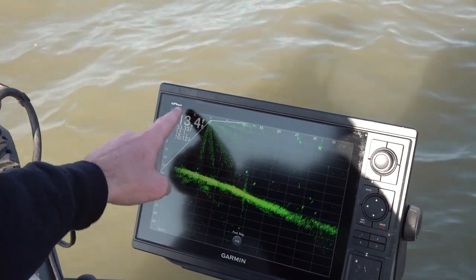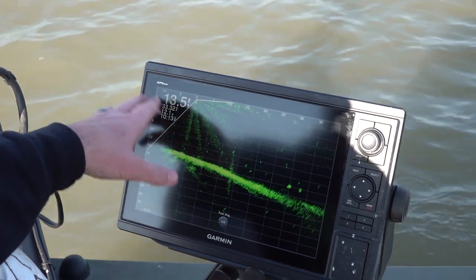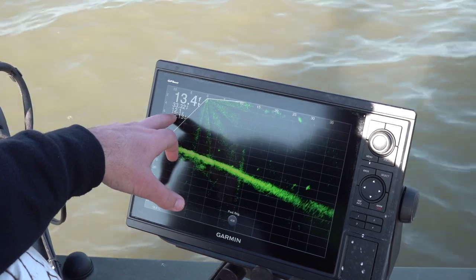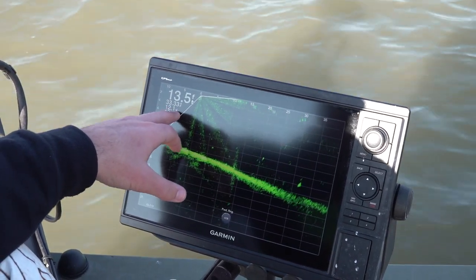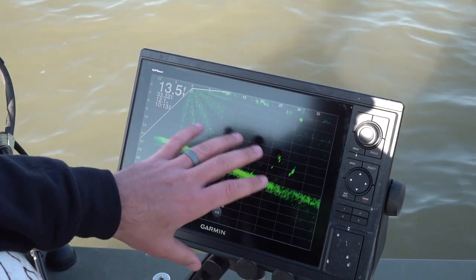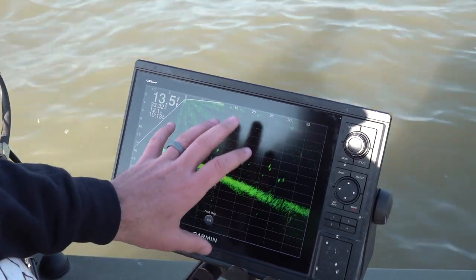I've got the water depth on the top left corner, the water temperature, and my battery voltage. It's always good to pay attention to your battery voltage — if you're not running around 11.5 to 12 volts, you're going to have a harder time with your LiveScope and wonder why you're having issues. Keeping your battery high is very important for success on LiveScope.